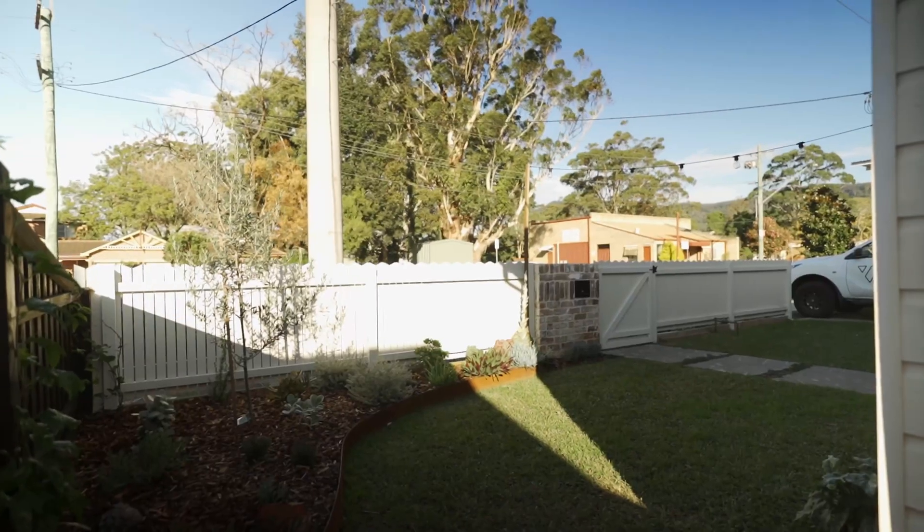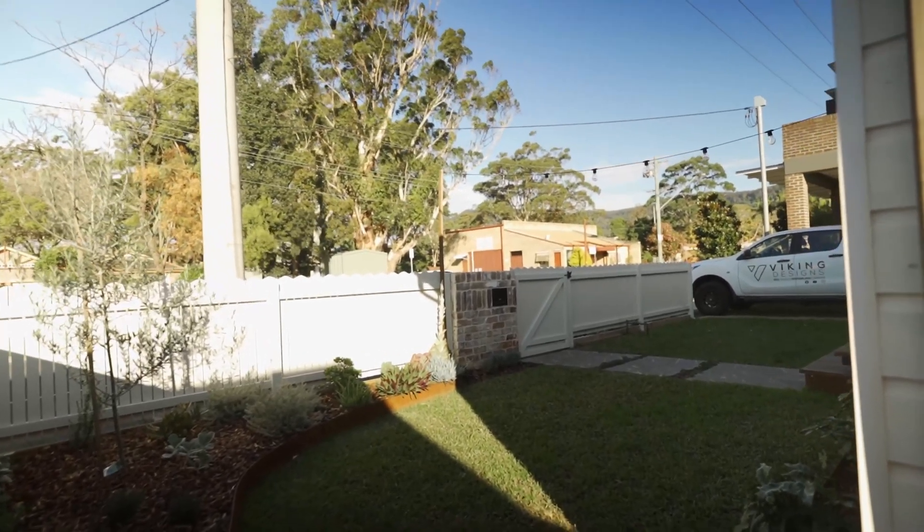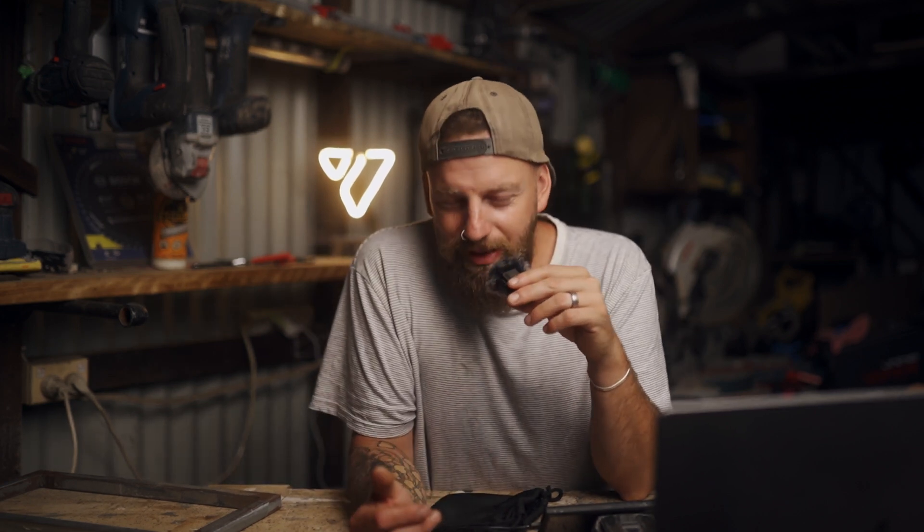There was one thing missing in my front yard — everything else was pretty much done as I've shown you guys — but the last piece of the puzzle was the electric sliding gate. I've got two little boys and there's a fair bit of traffic out the front of our place, so we really wanted a gate where we could just lock them in and keep them safe.